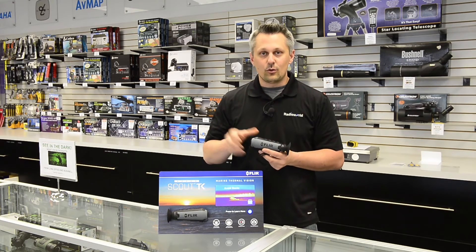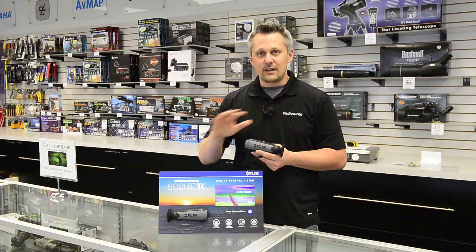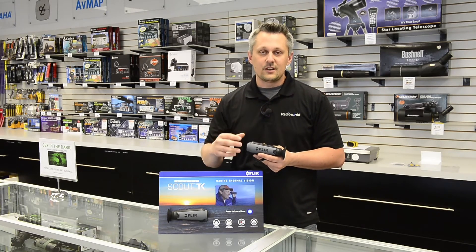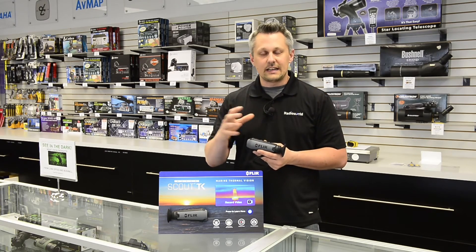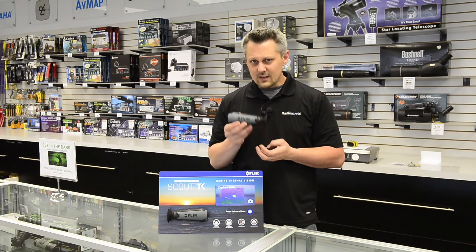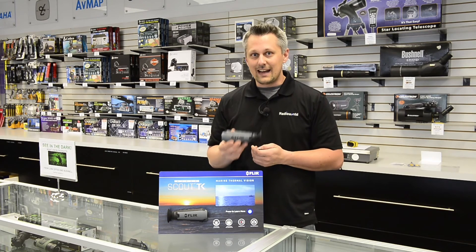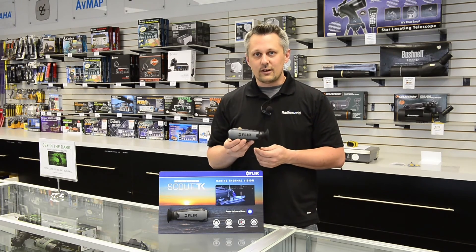There could be chop on the water causing even more glare, making it very hard to see exactly where you are. With one of these cameras you'll have no trouble — it'll be plain as day, eliminating all that glare and anything else hindering your vision. You'll be able to see other boats in the water, possible obstructions, or anything else that may help you navigate into that anchorage safely. The best part is these cameras are now under a thousand dollars — you're looking at nine hundred dollars for the Ocean Scout TK, available at RadioWorld.ca.